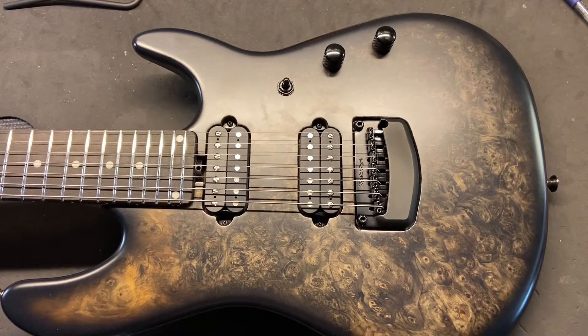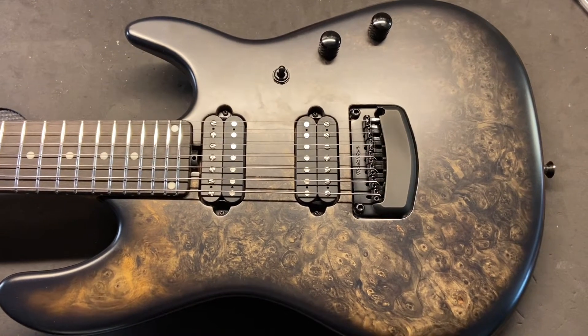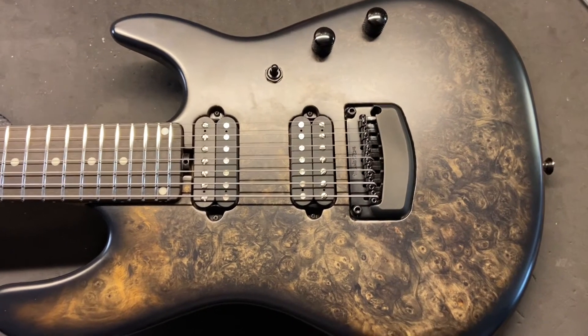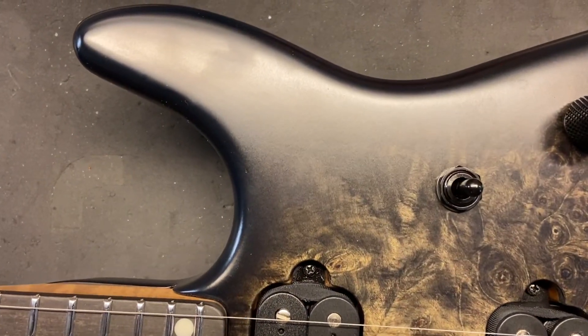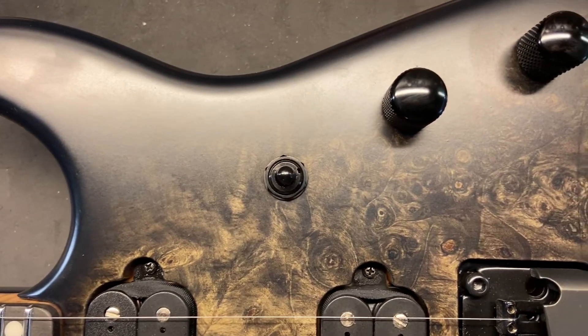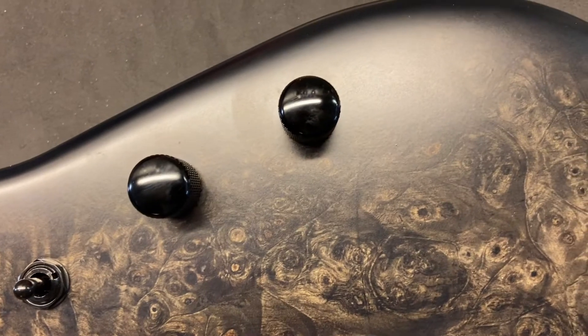Let's check the condition out on this guy. I gave it a 9.8 out of 10. I really couldn't find any scratches or dings on it. I hate using the word mint or 10 out of 10, but let's call it 9.8 out of 10. Check it out. Yeah, you can just see up close, it's really clean. Buckeye Burl top. Even if you were to put some scratches or dings in it, it would blend in really, really well.